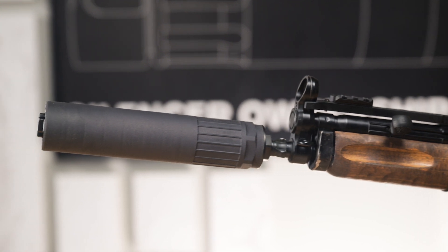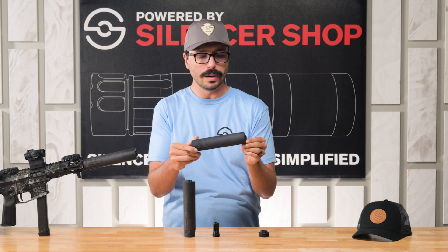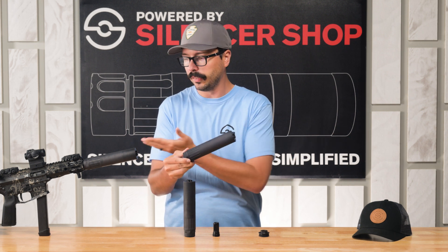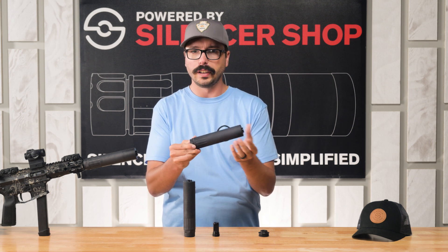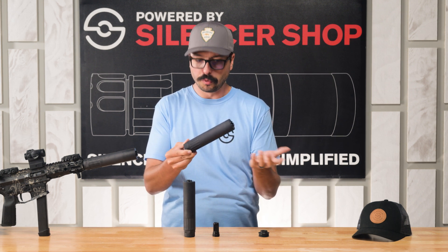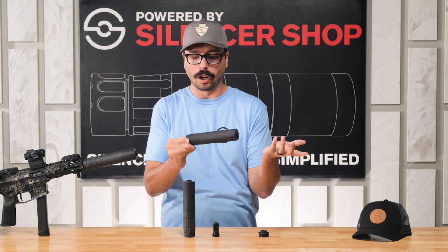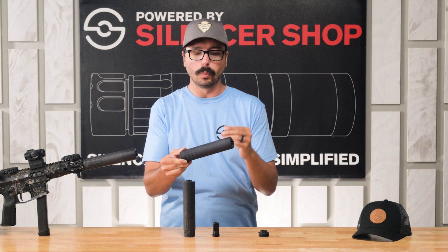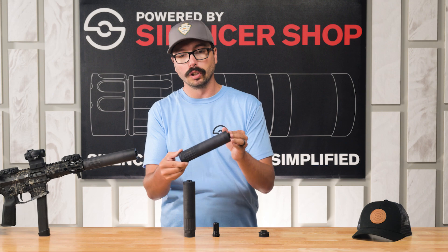You'll be able to shoot all day long without any problems, and that Diverge technology does something really interesting that we noticed on the range. While shooting it — even after a full mag through an AR9 or an MP5 — it was still fairly cool to the touch. It wasn't cold, but it wasn't so hot that you were burning yourself. You could pick it up and take it off the gun after 30 rounds. That technology is working really well to keep this can cool and keep operating pressure and temperature low.